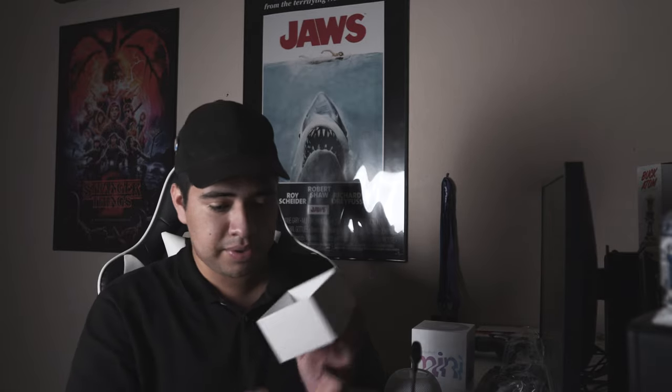So inside you do have the HomePod mini — this little device, really cool material, still the same material on the outside and on top just like the full HomePod. Let's put this aside for now. Inside you also get a little tiny instruction manual, and you probably get some Apple stickers like you usually would.